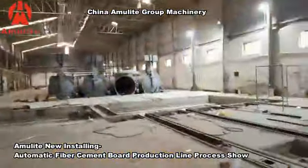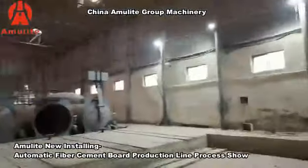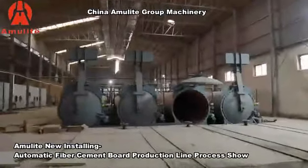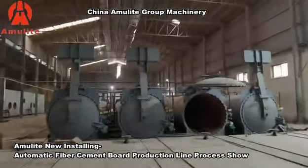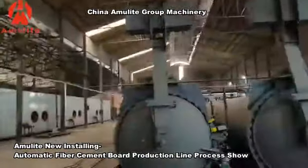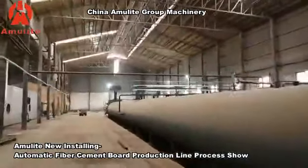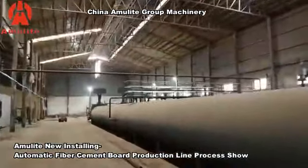All these traction motors are for the trolley movement. There are four sets of autoclaves in this production line. With four autoclaves, this line can produce six million square meters per year.